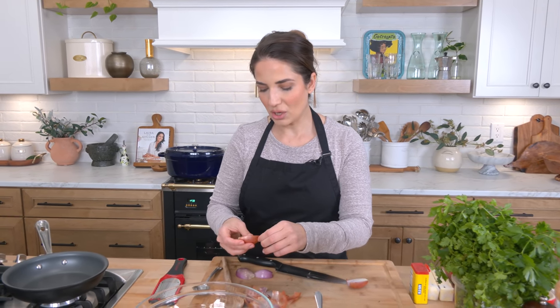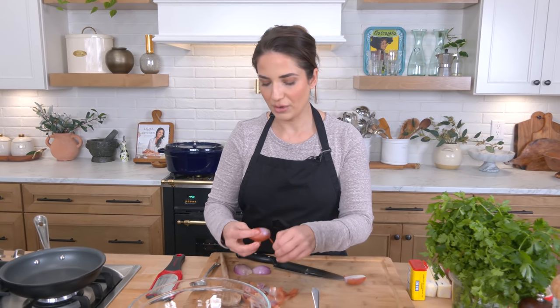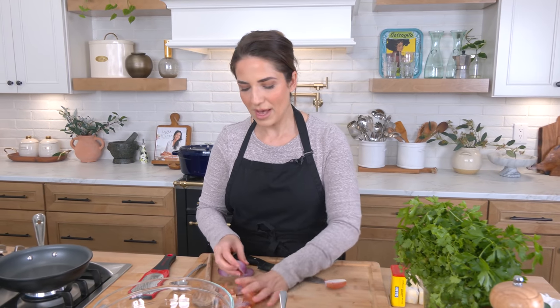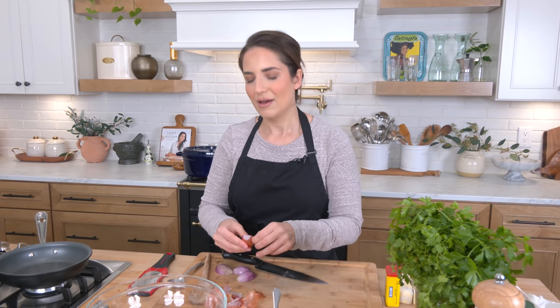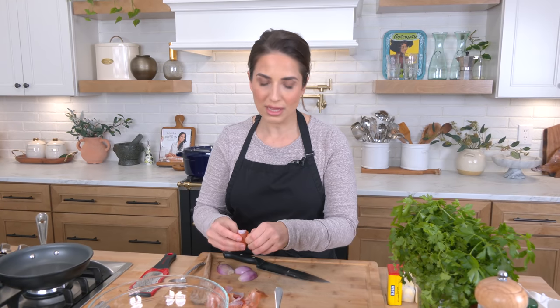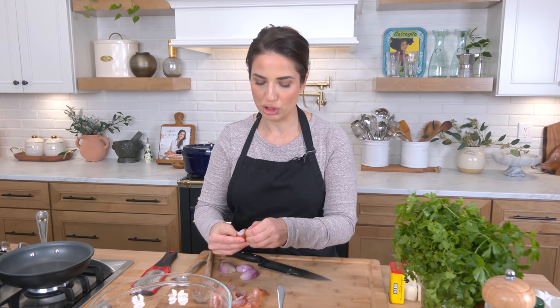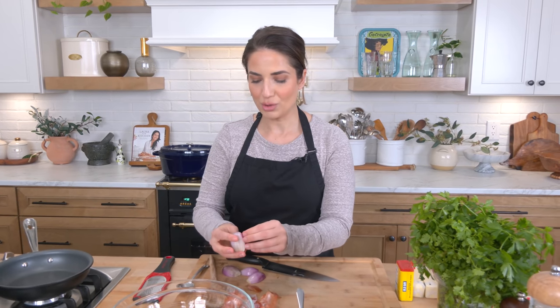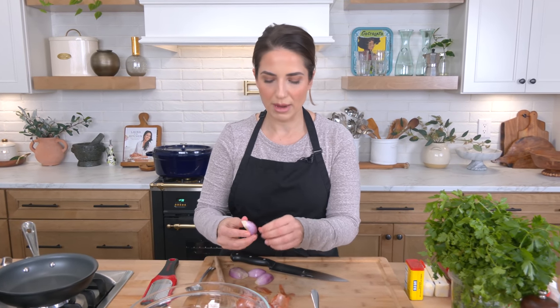I had full intentions on sharing this recipe around the Christmas season, but we couldn't fit it in with everything else we had going on. So I decided to save it for Valentine's Day. It is a special treat for sure, but so worth making once in a while.